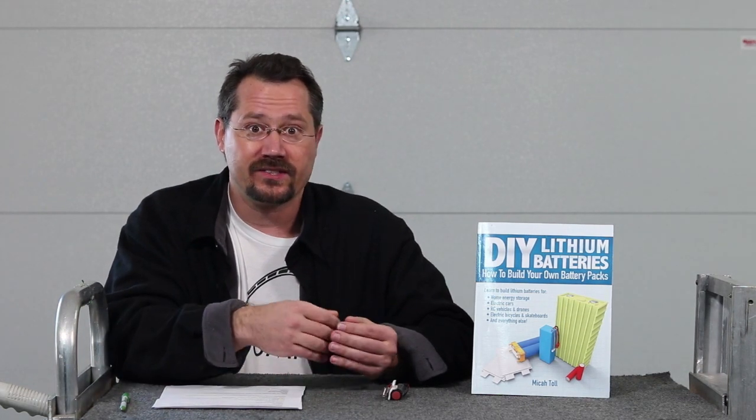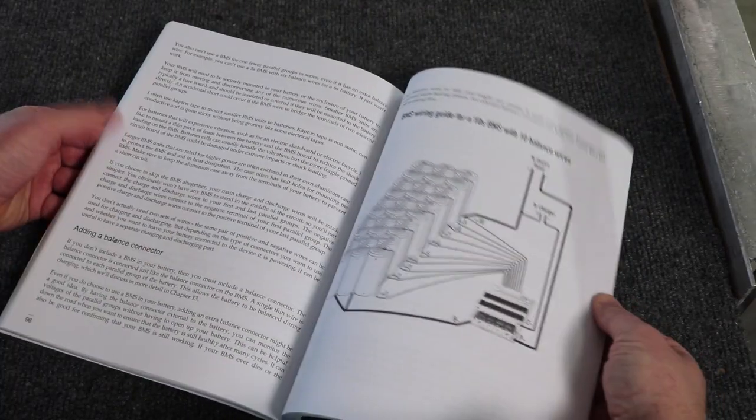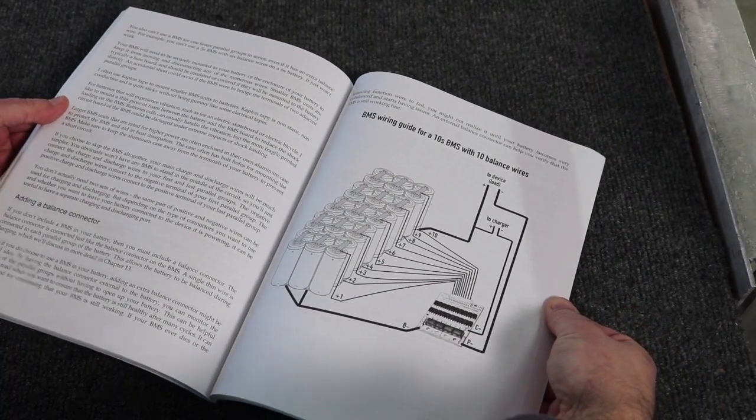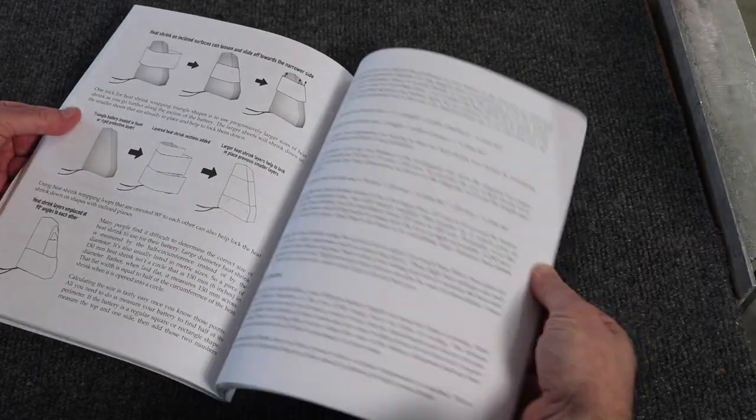Getting into the middle of the book is really the nuts and bolts of how to build your own battery packs — how to decide on the size of the nickel strips you might use to connect the cells, how to do spot welding. BMSs are really demystified; there's a nice section on using battery management systems, how you actually connect them up and use them, and how to shrink wrap the battery pack when you're all done.